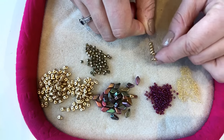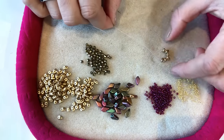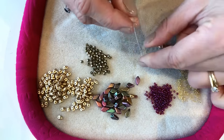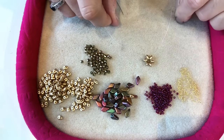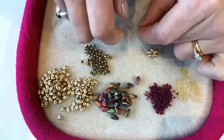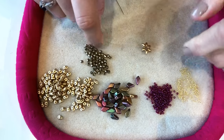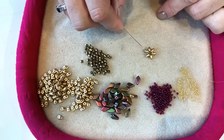Threading back through all of those beads, and as I pull tight it pulls around and forms a little ring of beads. I'm going to take the tail of my thread and knot it to the working thread to bring that up into a nice neat loop. To make sure it's really secure, I'm knotting the tail several times to the working thread - that knot will just slip in between two beads and you won't see it.